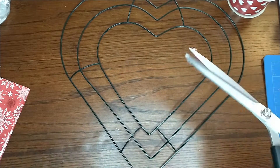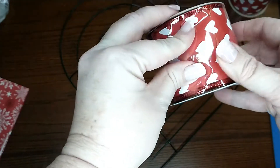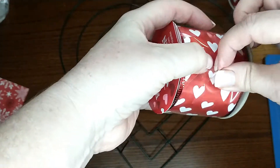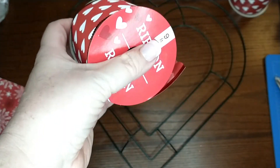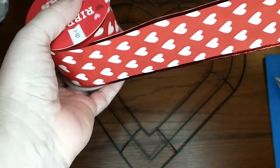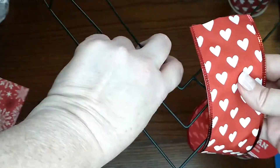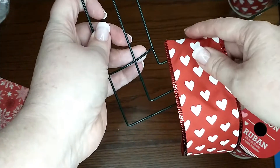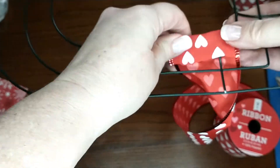You'll have to excuse my scissors — I got hot glue all over them from a previous project. I'm going to go ahead and take the wrapping off of this frame. Then all I'm going to do is start wrapping the whole entire frame in my ribbon, so I'm just going to find a starting point right here.